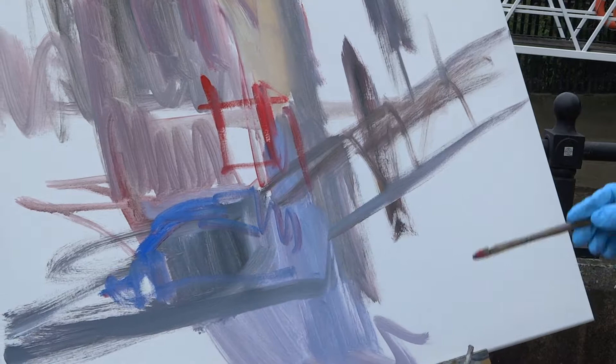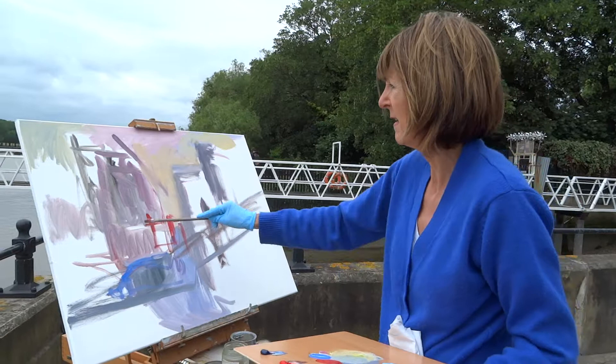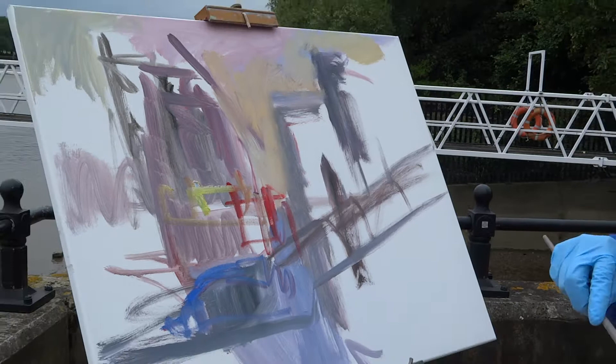At the moment I'm just enjoying looking, observing shapes, and seeing what happens. I was using quite a lot of thin paint earlier, lots of turps, and I think you can get a nice start just using pure paint to get some really nice first marks down.